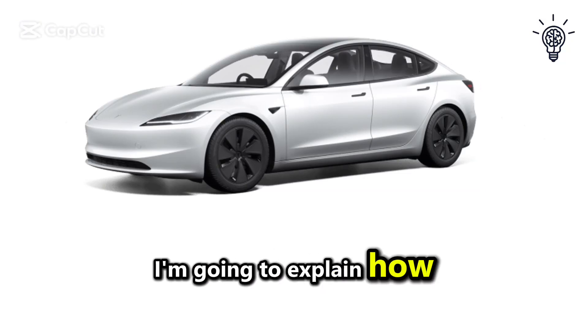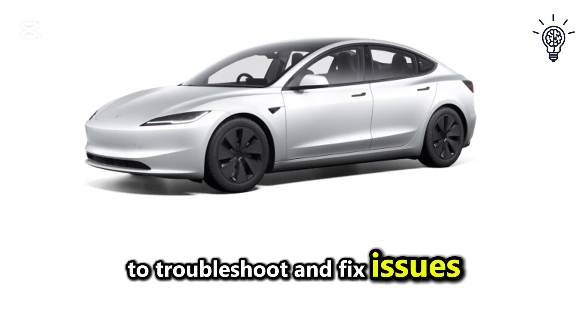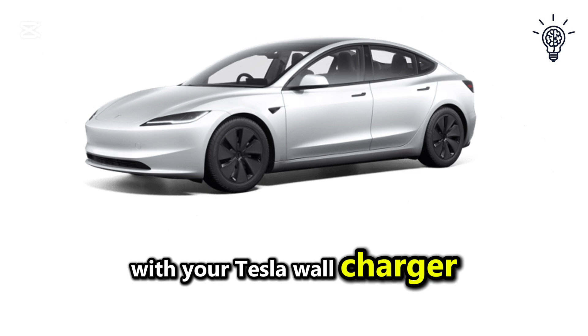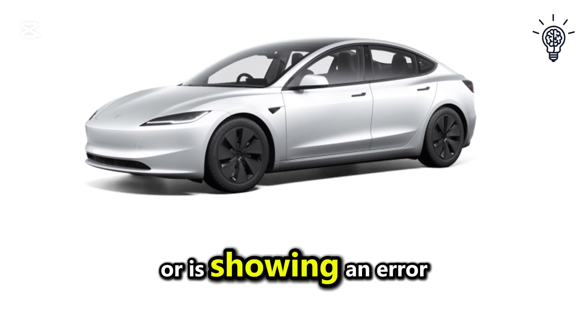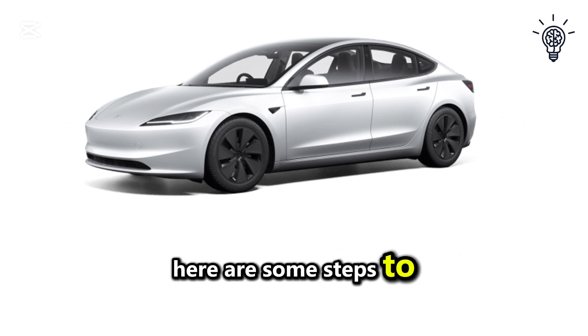In this quick video I'm going to explain how to troubleshoot and fix issues with your Tesla wall charger. If your wall connector isn't charging your Tesla or is showing an error, here are some steps to resolve the problem.